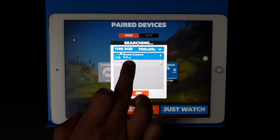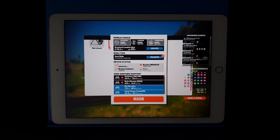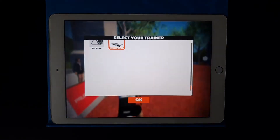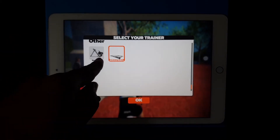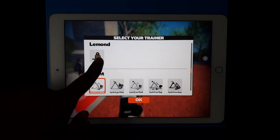Once detected, it will show the details. Press OK to confirm. We can now start the ride — it's that simple. Over here, select your trainer. I use a regular roller, so I select roller. This option is for a regular trainer. If you have a smart trainer, scroll up to find your specific model.